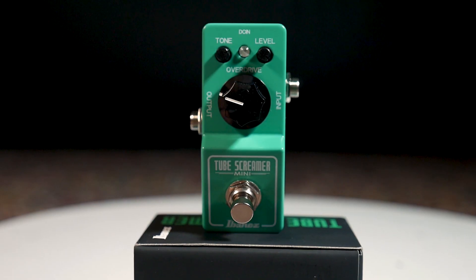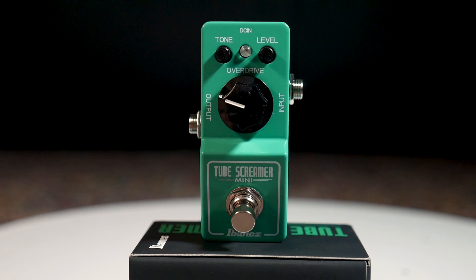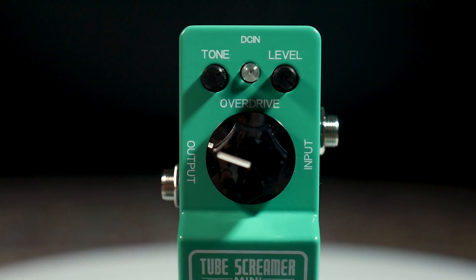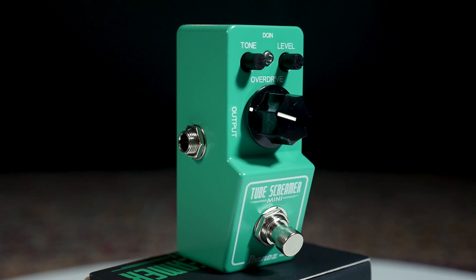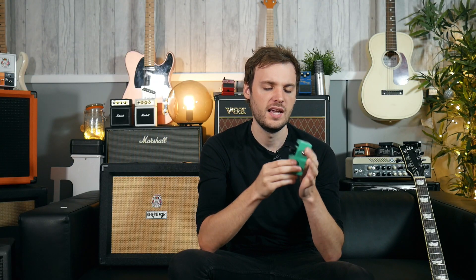This is the pedal I've chosen — it's an Ibanez TS Mini. It's basically a TS9 in a smaller enclosure with some slightly different features. The main thing I'm looking for is that it can push the front end of the amp a little more. If we turn the level up and the overdrive down, we can use it as a clean boost. It's going to have the characteristic mid-range hump you get from these style of overdrives, which we'll use to tighten up the front end of the Orange a little bit more. The bass and high end slightly decrease while you end up with a more mid-range character, tightening up the sound. There are other overdrives that achieve this, but tube screamers are basically an industry standard for this sort of thing. Let's have a listen to how it sounds.